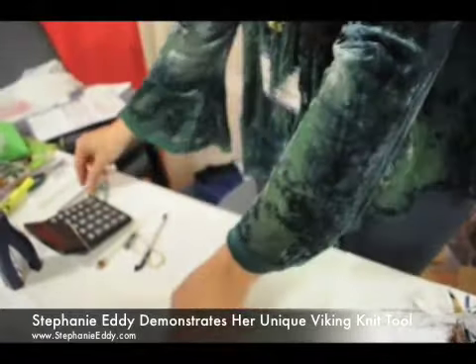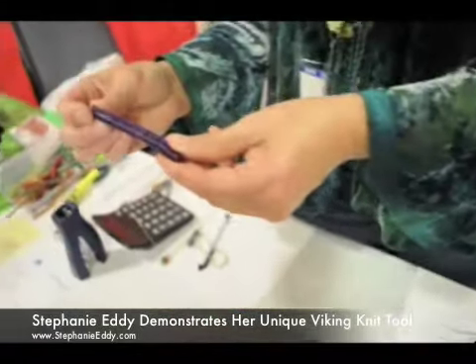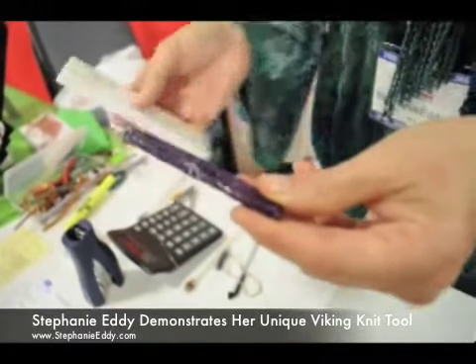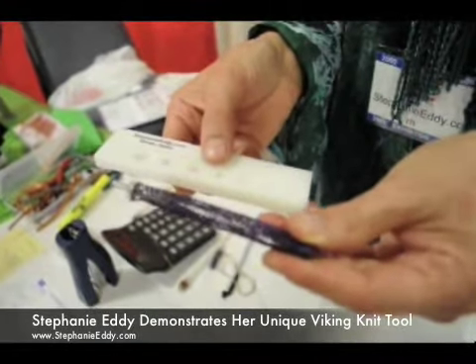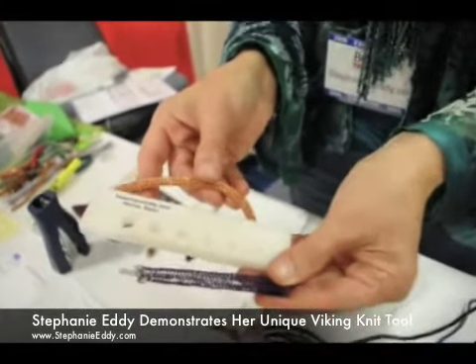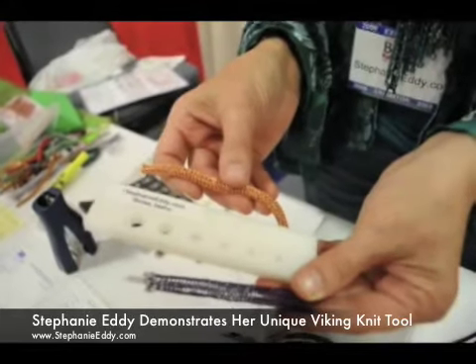I'm going to build these as I go, and this is what the raw Viking knit looks like. I'm going to draw that through a draw plate a number of times. And what happens is then it will end up looking like this. So this is what the finished product looks like.